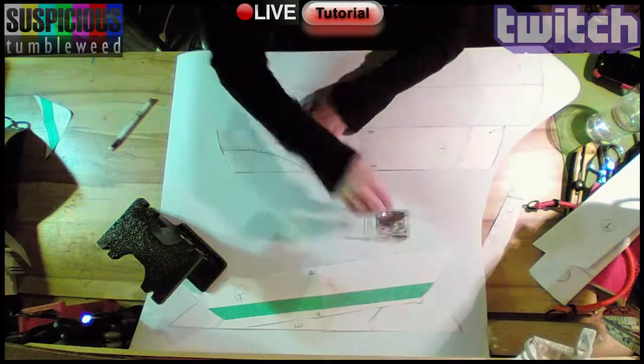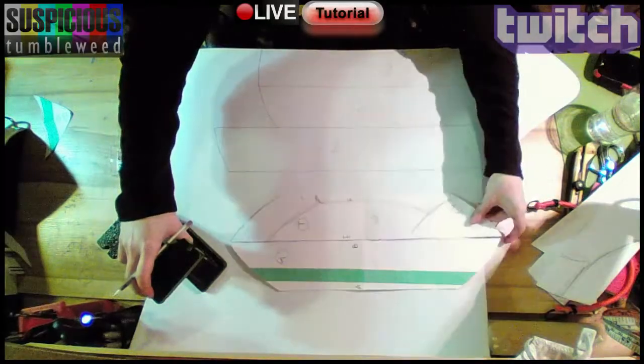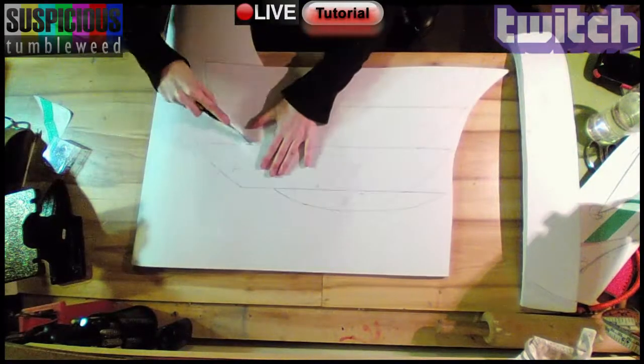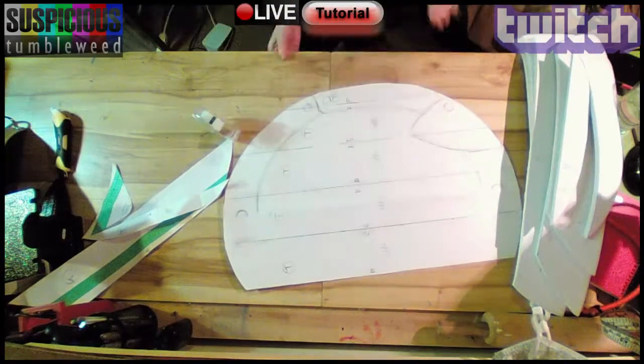Then I pinned the pieces to thick foam and cut them out using an X-Acto knife. Now that I was done with this part of the pattern, I stuck it back together with tape.